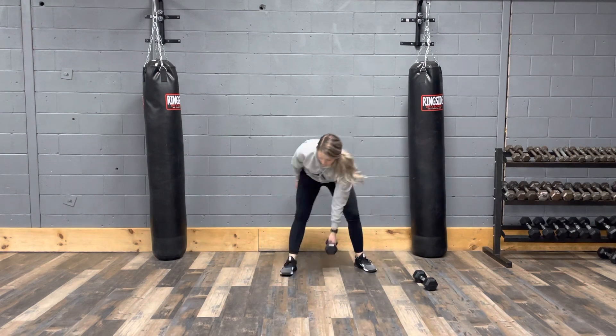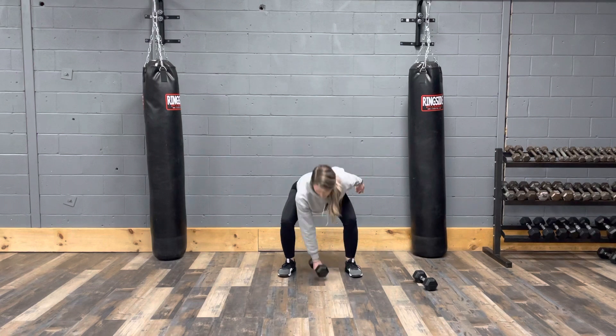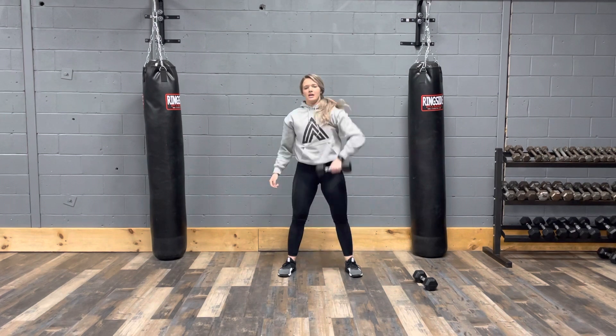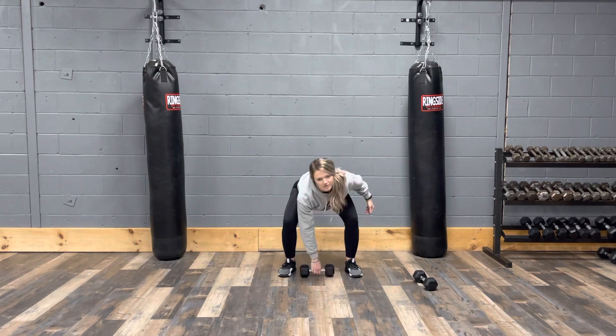After that we have dumbbell snatch, alternating sides. Starting with the dumbbell between your feet, bringing up and pulling right overhead, then back down and switching sides. So alternating each time, looking straight ahead in front of you, pulling up, and then the other side.